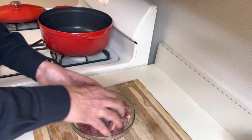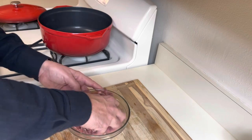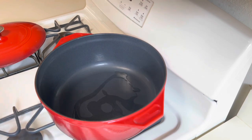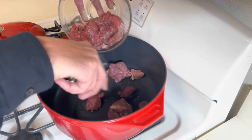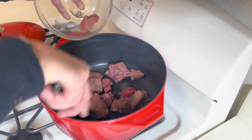It's very important that the pot is really hot, otherwise the meat is not going to be seared. A little bit of olive oil. Now I can see a little smoke coming out — I can put the meat in. Don't overcrowd it; if you need to do it in two batches, then do that.